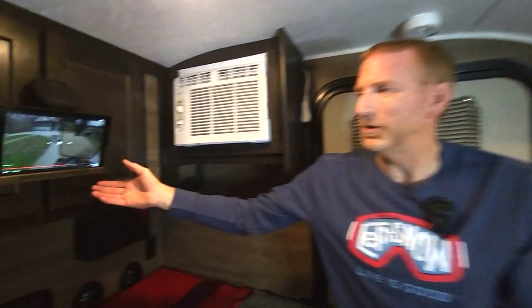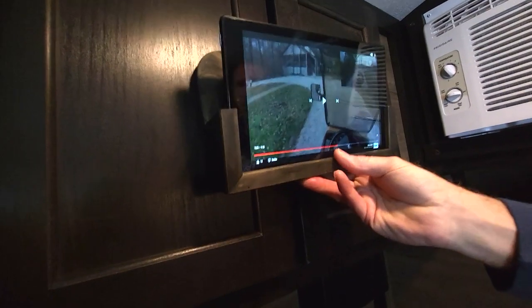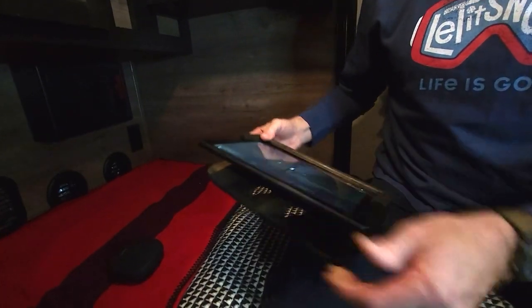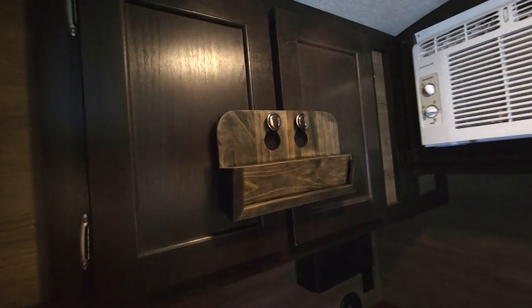I took an idea we'd used on the sailboat - we used our Fire 10 HD tablet to watch downloaded movies while on the hook. I thought, if it worked on the sailboat, let's see if it'll work in here. I noticed our cabinet doors in the back had two knobs that were just screaming for me to hang something on them. I dug around my workshop, found some scrap, and came up with this simple tablet holder.